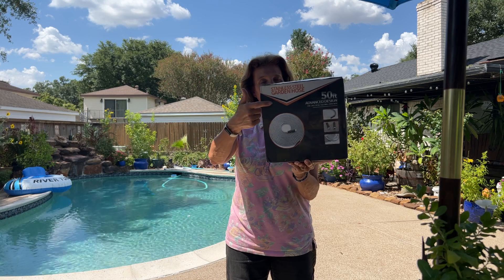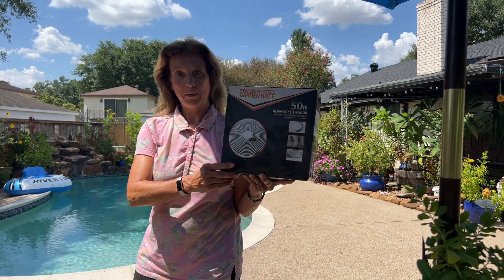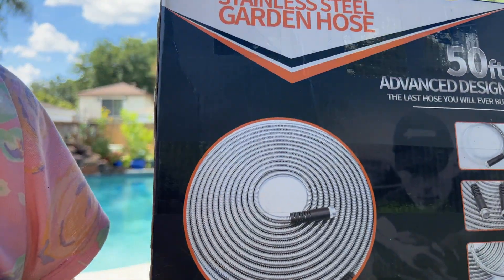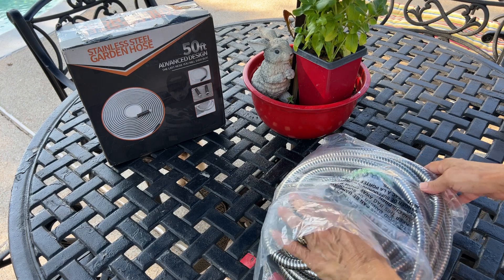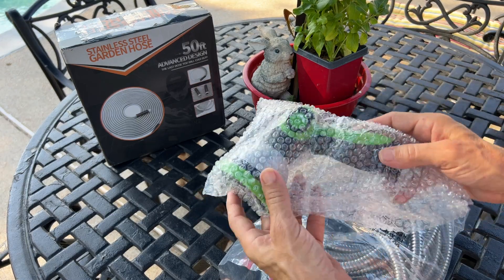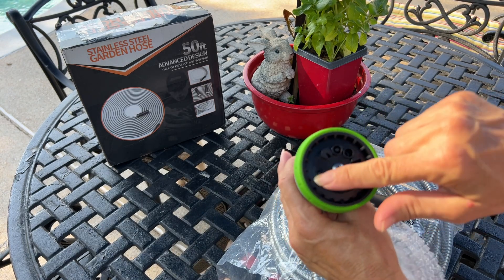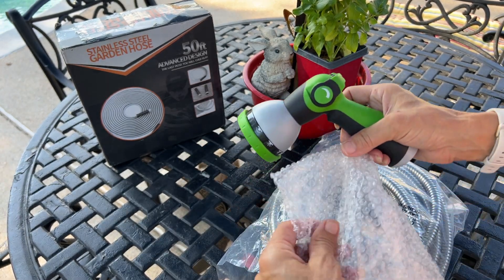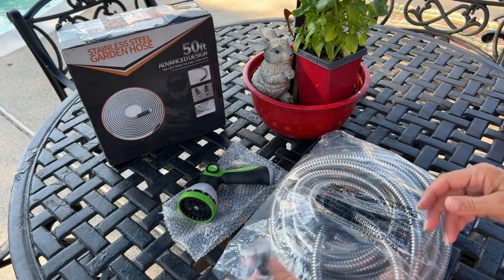It's a 50-foot advanced design and right there on the box it says the last hose you will ever buy. Can't wait to open it and try it out. So I just took it out of the box and I had a very nice surprise — this wasn't labeled on the box anywhere — I'm going to get a nice multifunction nozzle. We'll try that out when we hook it up.